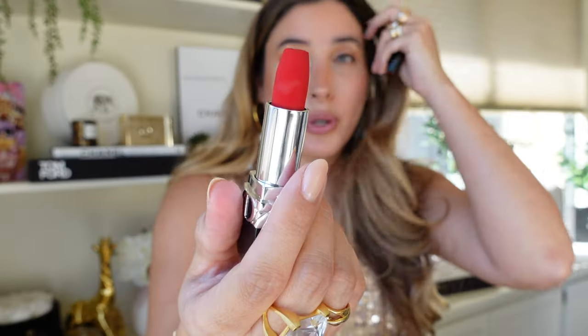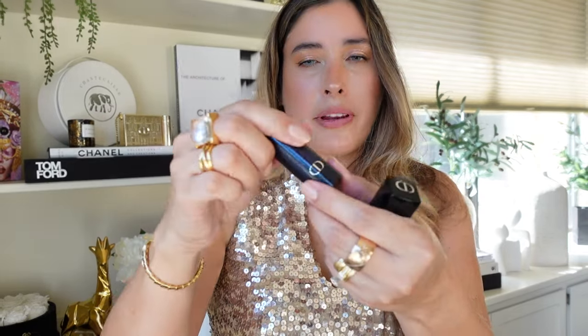Now let's move on to the lipstick swatches. You get 999, which is the OG red from Dior, in the velvet formulation — super gorgeous, beautiful, to say the least. It's like a powdery velvet formulation. And there you have it — Dior 999.